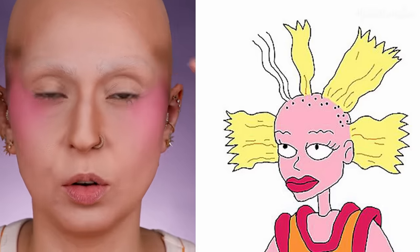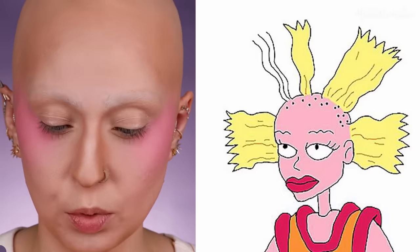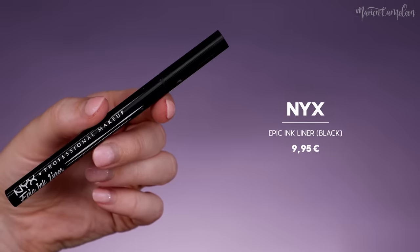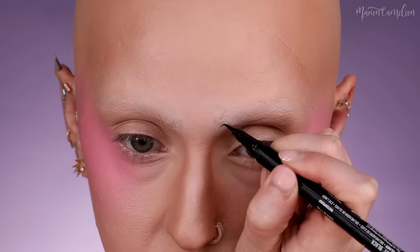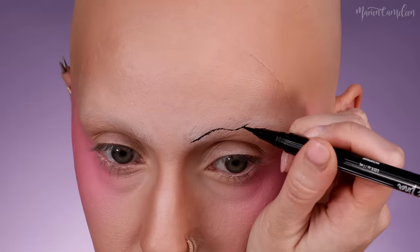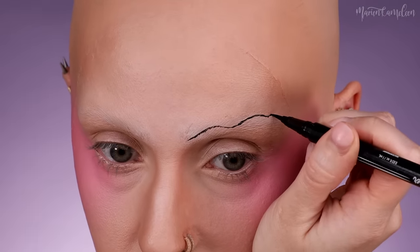Pour les sourcils, Cynthia a un petit fil, donc je vais reproduire ça avec l'Epic Ink Liner de chez NYX. Je n'ai pas le droit à l'erreur donc je vais les faire par-dessus. Je suis mes sourcils à moi. Dans le retour je ne vois pas trop les défauts, c'est joli. Si ils ne sont pas asymétriques, ce n'est pas très grave.